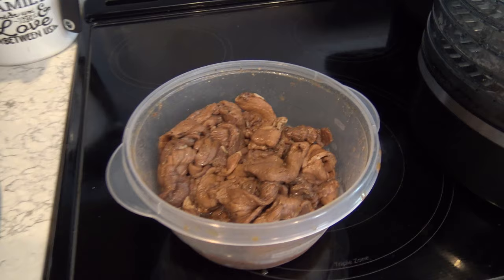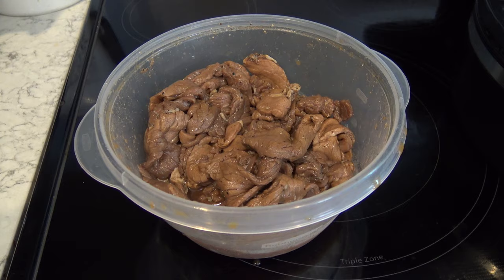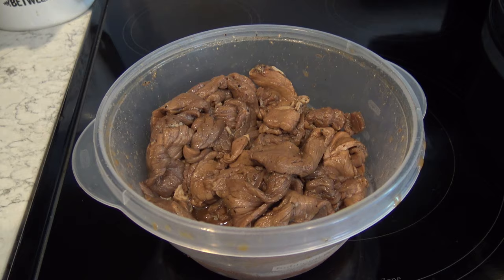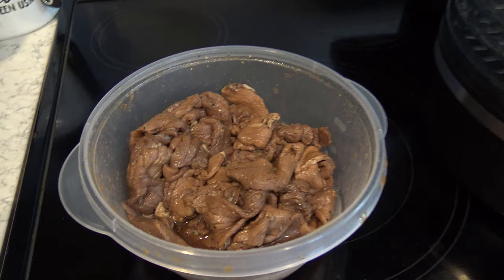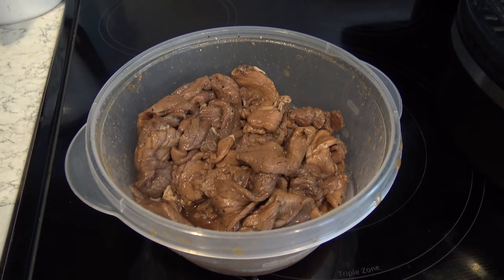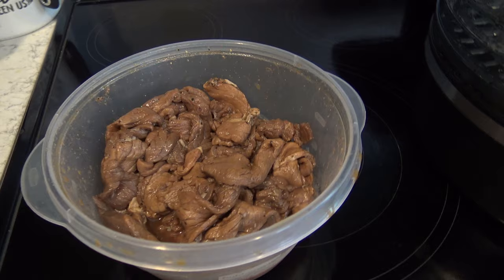Tip number three for awesome homemade beef jerky: marinate your meat at least 24 to 36 hours. You can marinate it with whatever you want. I come up with my own concoction — I don't buy pre-made marinade, I just use a lot of the same ingredients and season it how I want. The reason I like the marinade is because the flavor goes all the way through, whereas with dry rubs the flavor is sometimes only on the top and bottom, and once you bite in there's nothing in the middle.